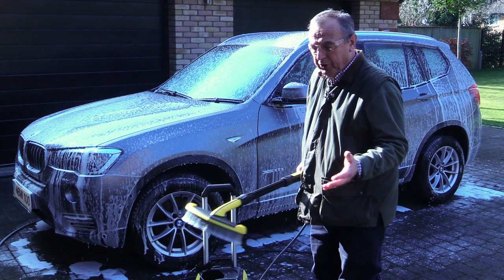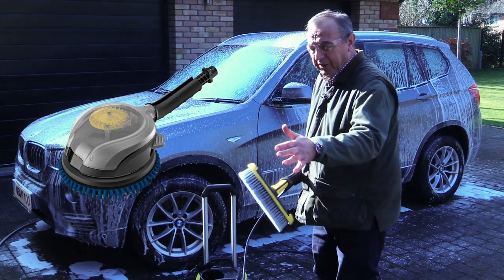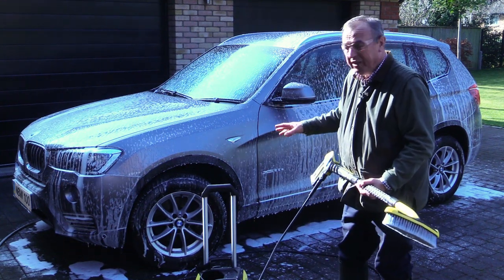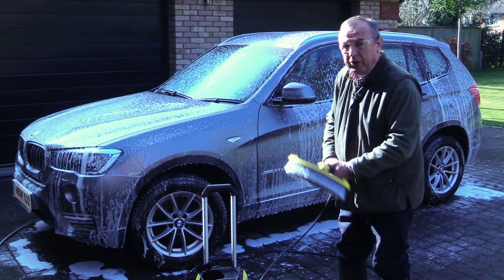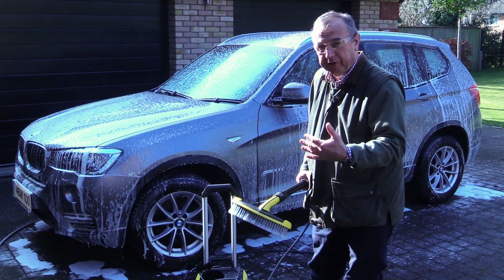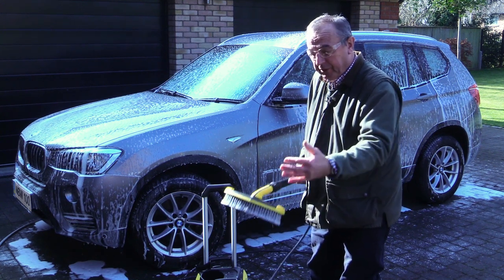Now there are two brushes that one can use at this stage: the one that comes with the kit, and this other one which you can buy separately from Karcher. It's essential that when you're washing the car and you've put on your shampoo, you must brush it off — don't just spray it off. If you only spray it off you will be left with a layer of film. Better to brush it off.